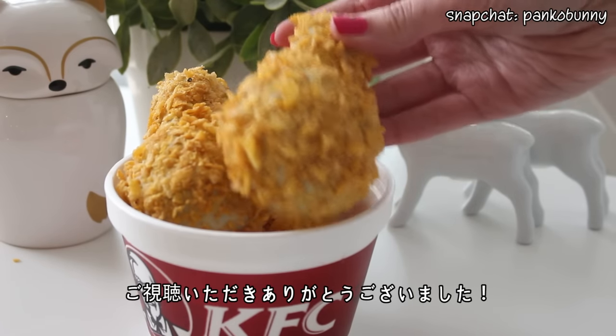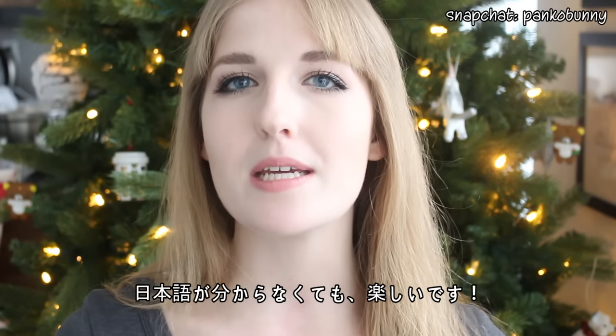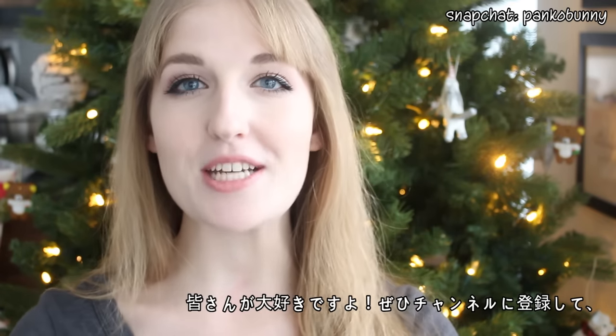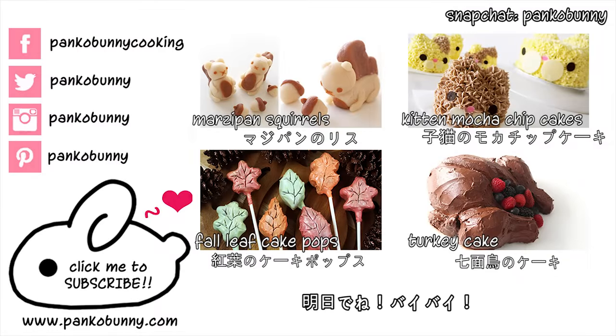So thank you guys so much for watching. I hope you liked this video. If you'd like to see any of those Japanese commercials, I'll have a couple linked in the description box. They're in Japanese but you don't need to understand Japanese to get the feel of the commercial — they're so funny. I love you guys so much. Make sure to subscribe to my channel so that you get notified for a new video coming up tomorrow. I will see you guys tomorrow. Bye!